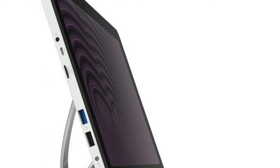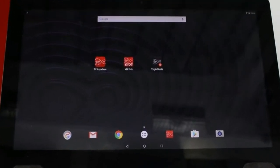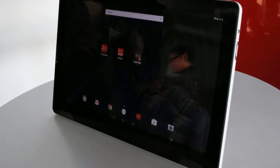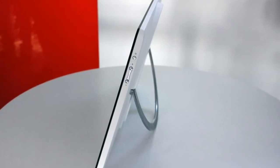The only bigger tablet we've seen is the 18-inch Samsung Galaxy View. A screen this big needs to be plenty sharp, and thankfully the IPS panel comes armed with a full HD resolution, 1920 x 1080 pixels.